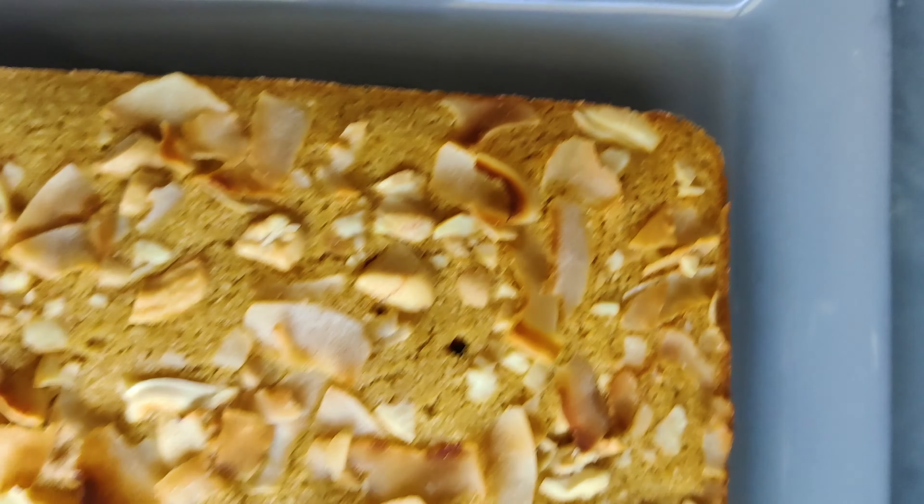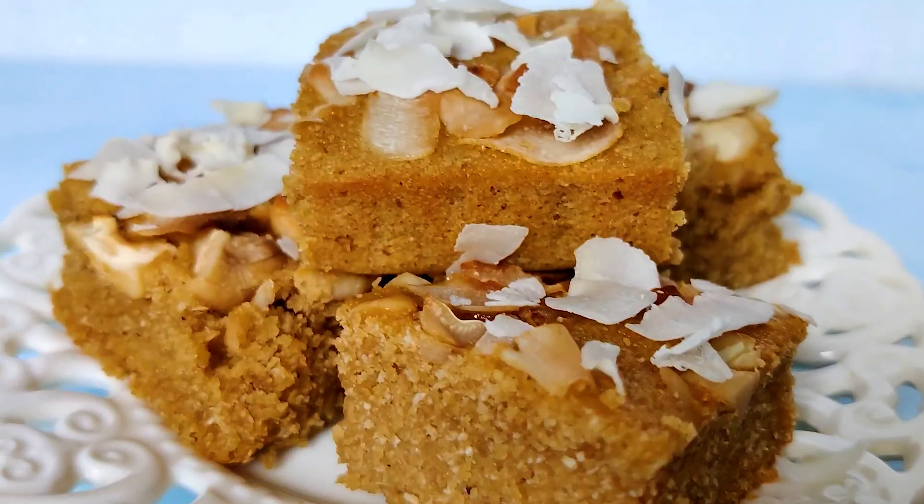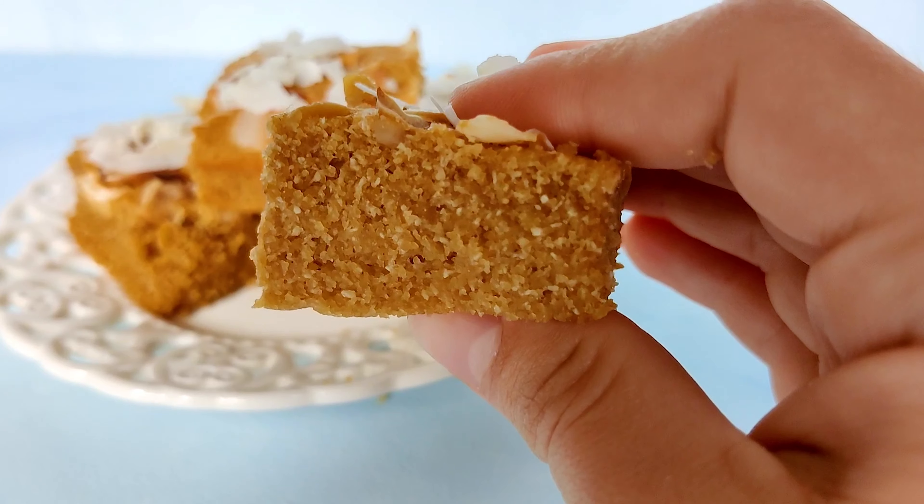This is our cake. It's super delicious and moist and very flavorful due to the cardamom and coconut. See you next time with another episode and with another country.